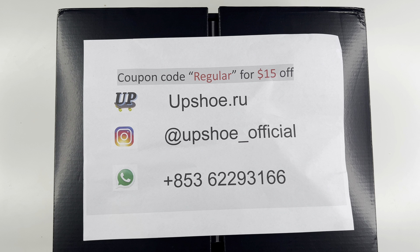All right fam, this pick comes from Upshoot, a seller I have used plenty of times in the past. They were nice enough to include their information right here on this paper, including their website, their Instagram, their WhatsApp, and a cool little coupon code — just use 'regular' for $15 off. Gonna go ahead and leave this right here on the screen so you can check them out.